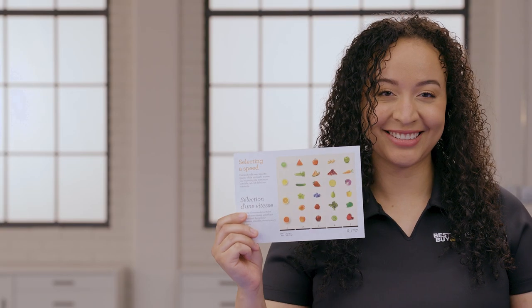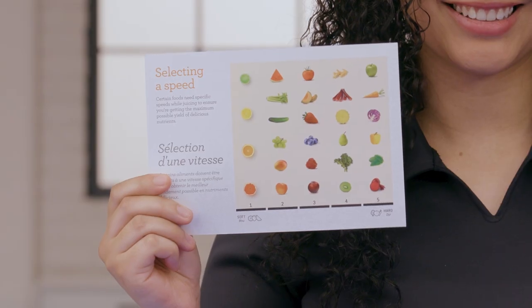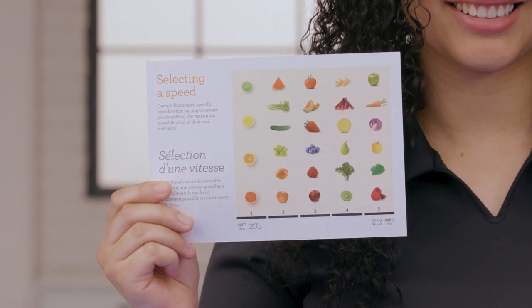But before you start experimenting, be sure to wash and dry all of the components before you use it for the first time. And while it's tempting to pitch your user manuals these days, be sure to keep the juicing speed selection guide — it really comes in handy when you're working with a variety of ingredients. Okay, let's make some magic.